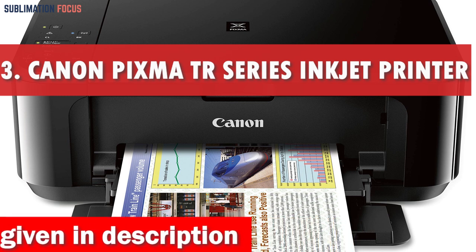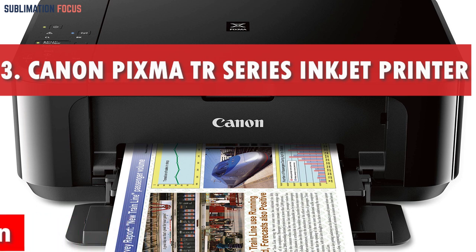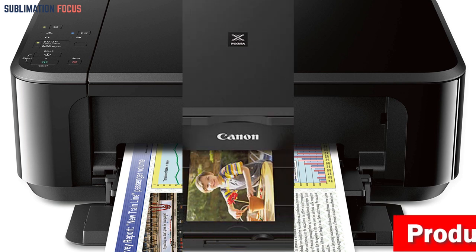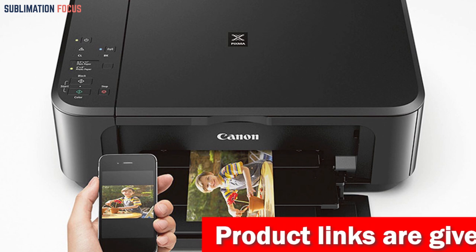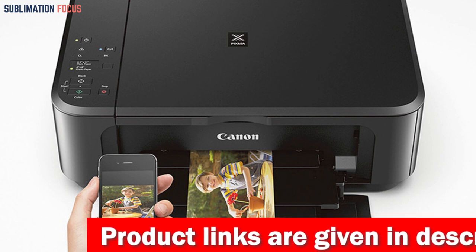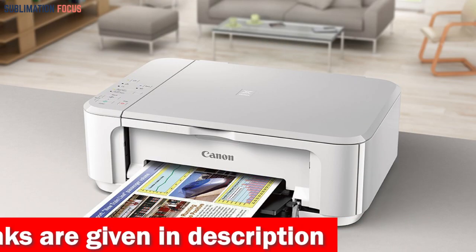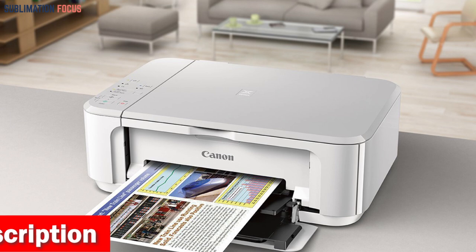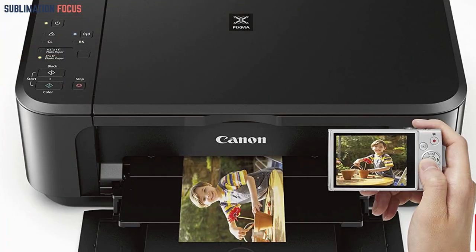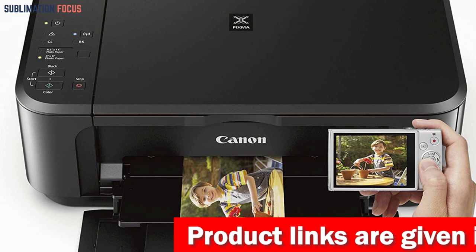The Canon Wireless PIXMA TR Series Inkjet All-in-One Printer is the perfect printing solution for MacBook Pro users. With wireless connectivity and the Canon Print app, setting up your printer and printing from your smartphone or tablet has never been easier. The printer also comes in multiple color options and features a compact size, making it easy to fit in any space. Despite its small size, it delivers exceptional quality results every time with features like AirPrint, auto two-sided duplex printing, and borderless printing.